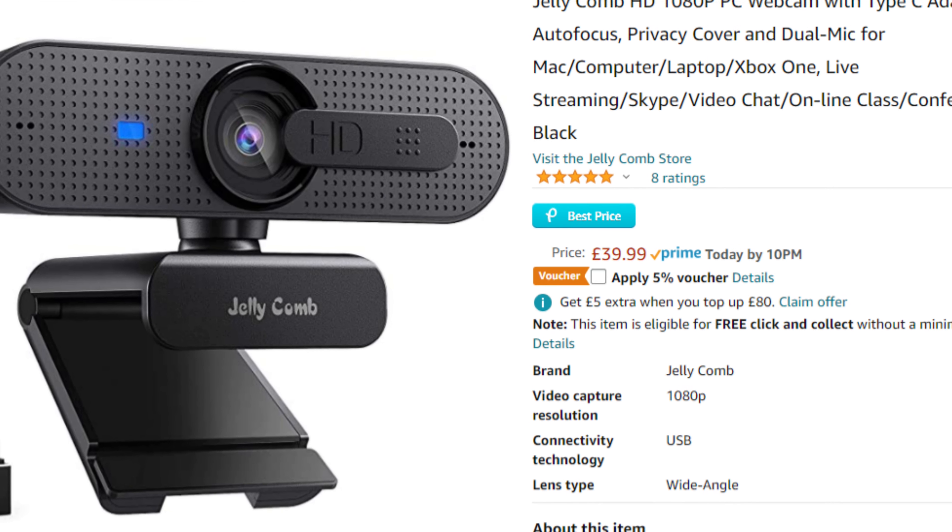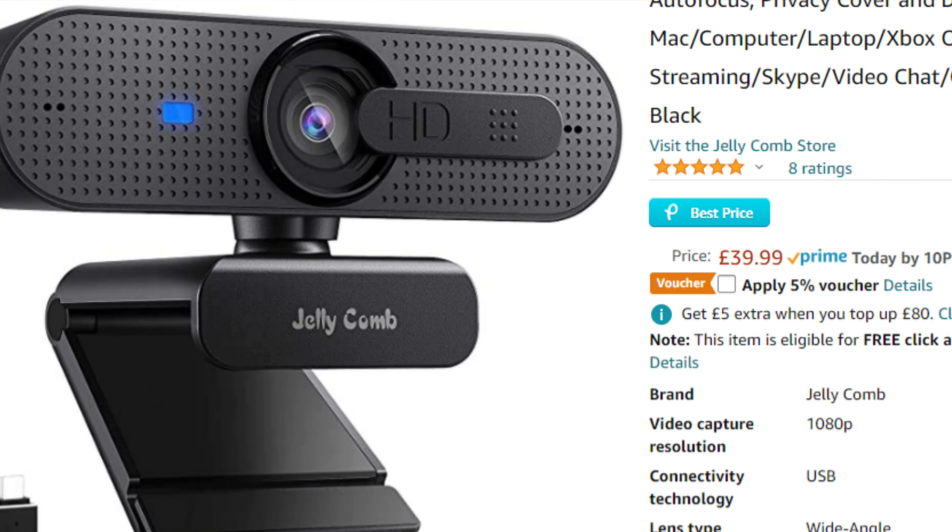Hey guys and welcome to Tomo's Tech. Today we're going to be reviewing the Jellycomb 1080p webcam with USB-C adapter. We're going to be unboxing it, testing it, and by the end of the video I'll be able to give you an idea of whether it's the right webcam for you. Stick around to find out.